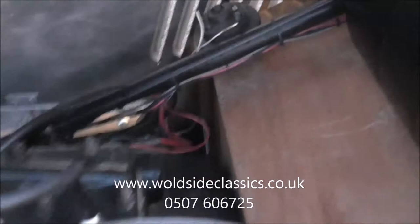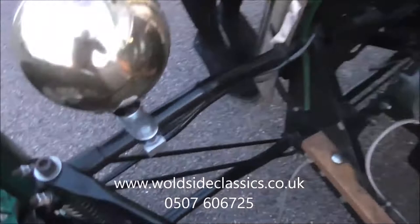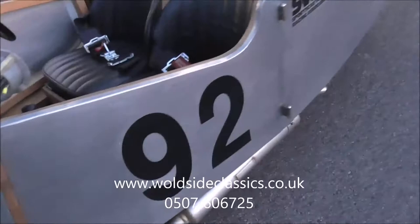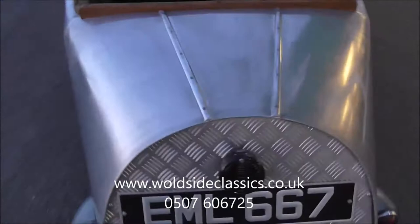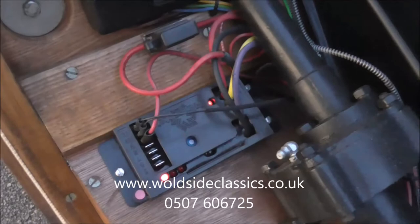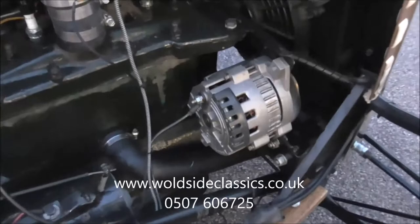This is switched through the thermo switch, which is around the other side — you can see it there. All new wiring; this is the controlling unit for the cooling fan. It's all there. It's also got a button alternator.